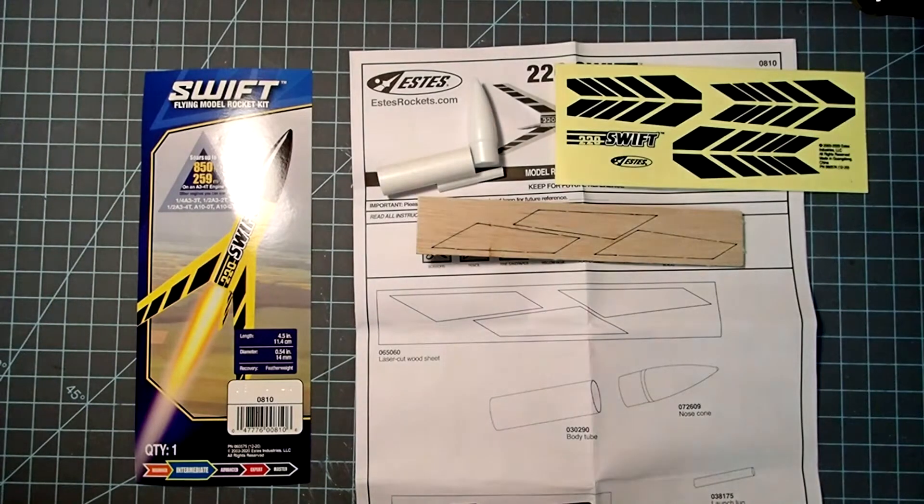There's no recovery system — it uses featherweight recovery, nothing else fancy about it. However, Estes does consider this an intermediate kit mainly because of its size. So we've got lots of small parts here, and you do have to work with balsa fins, but other than that this goes together fairly easily. Our parts list is right here in front of us.